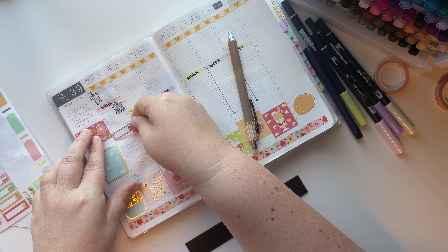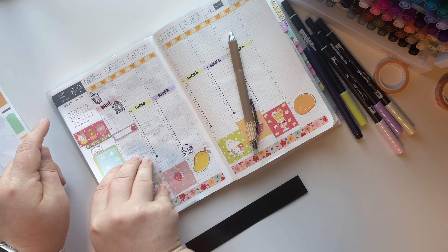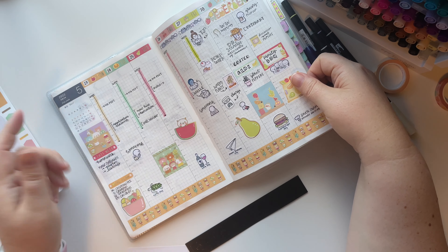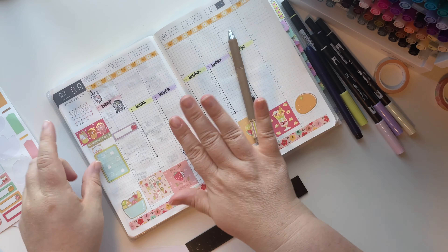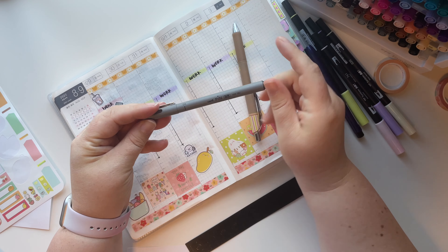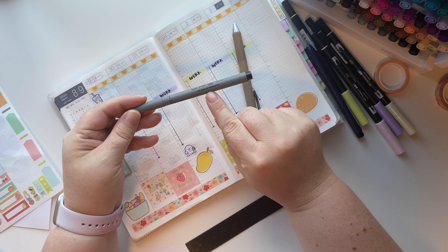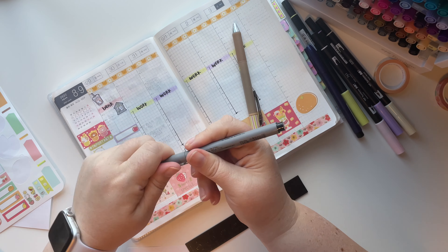I do believe I need a special pen for this type of kit - I think, yep. I've used this exact kit before and I did use a special pen, so let me go grab that. This is the Uni Pin pen - it's oil-based, and I do believe this will work, at least I hope so.